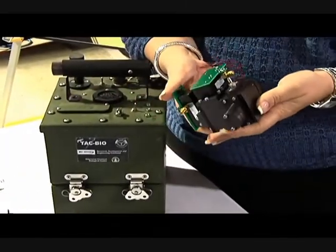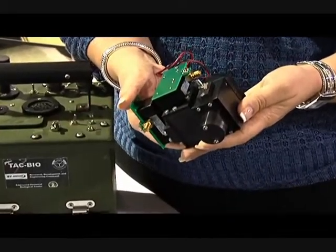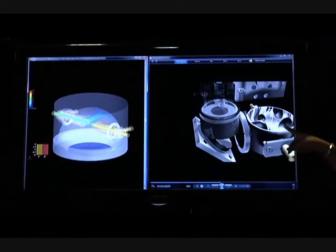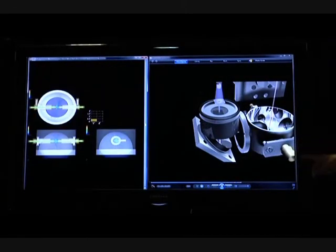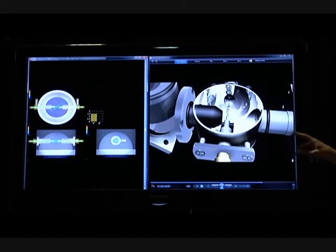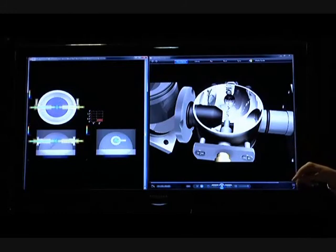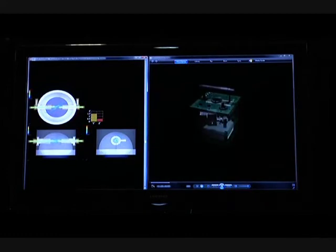The core TAC BioDetector weighs a little more than one pound. The UV LED provides the ultraviolet light, shown in blue. Custom optics focus this light to a point within the TAC Bio's optical body. Aerosolized biological particles are pulled orthogonally through the light source. Fluorescence, shown in red, occurs at the point where the biological agent particle and the ultraviolet beam intersect.